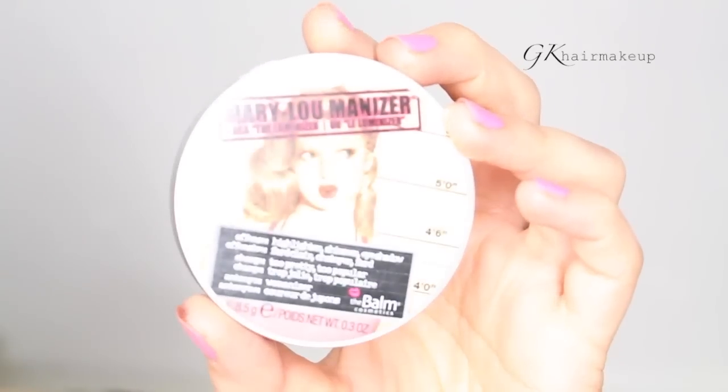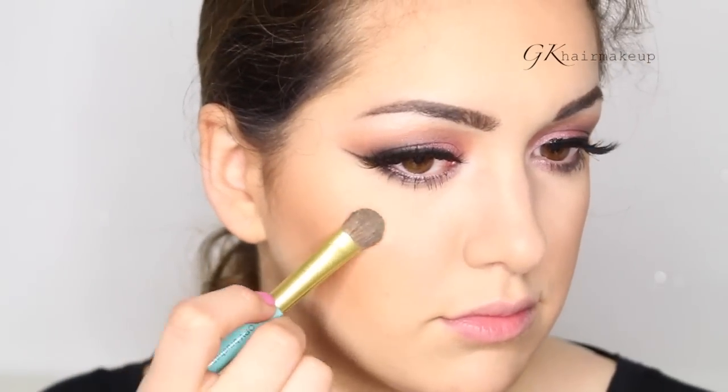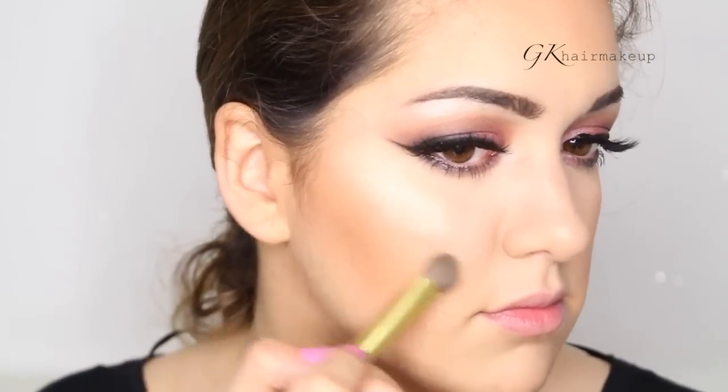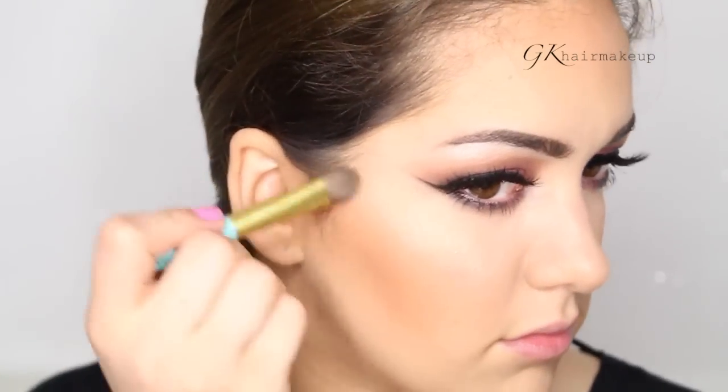For highlighter I'm using my favorite — it's the Mary Luminizer by RMS Beauty, and I'm applying it with one of the tiny OPV brushes.